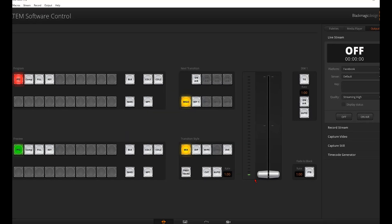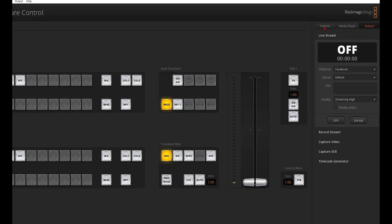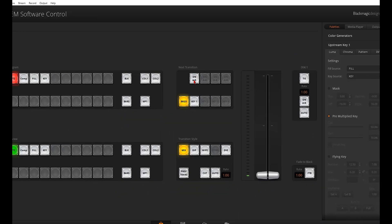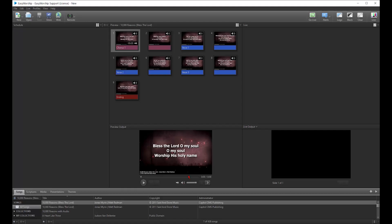To set up the key — which will be the lower thirds lyrics from Easy Worship so the ATEM knows how to display it — you will need to go to the Pallets tab and click on Upstream Key. Then, under the Luma tab, set your Fill Source to Fill and the Key Source to Key. To activate the key overlay on the screen, the On Air button needs to be pressed so that the red light is on. You can turn On Air off to remove the key if you want.